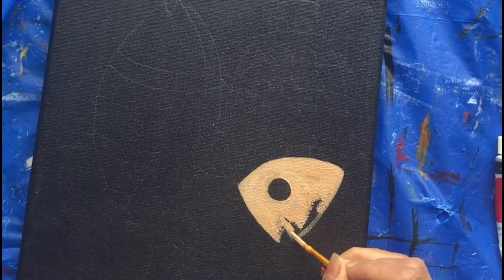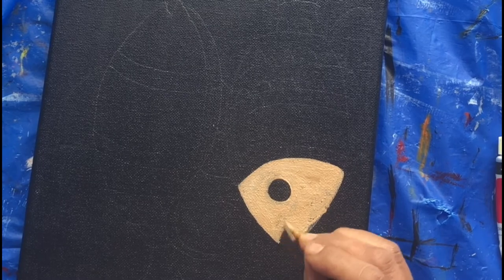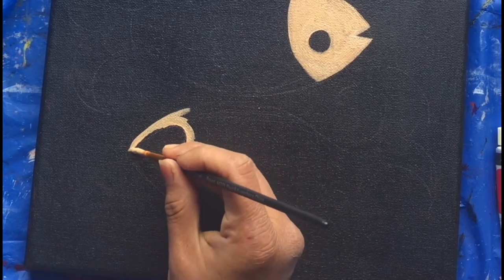Since our base color is black, we have to put a lot of thick colors, or probably put two coats of colors once the first layer is dried up.